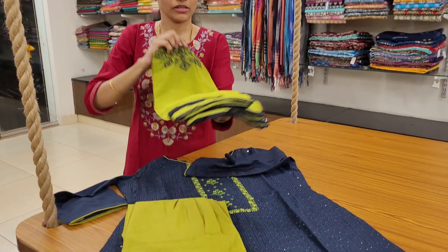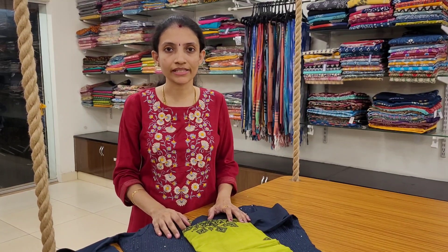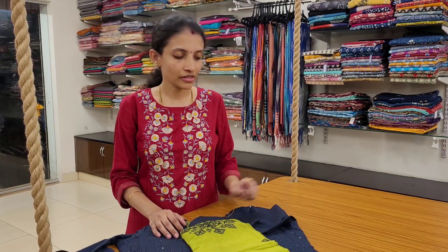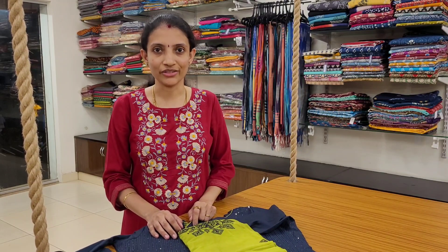So all these are priced at 1680, comes in sizes small, medium, large, XL, double XL and triple XL. If you would like to place your orders, please drop a message on our WhatsApp number given in the description box. You can also visit our store in East Tamarang if you are in Chennai. Thank you.